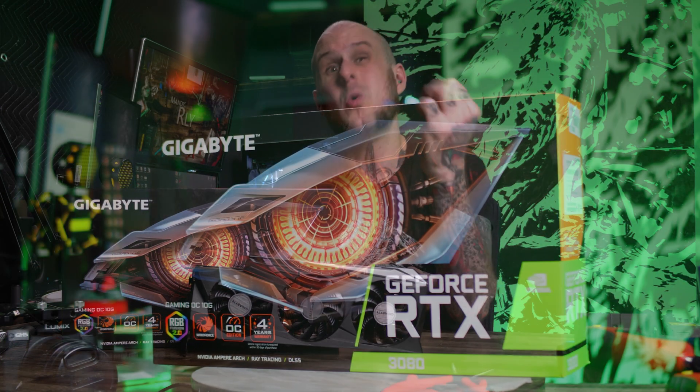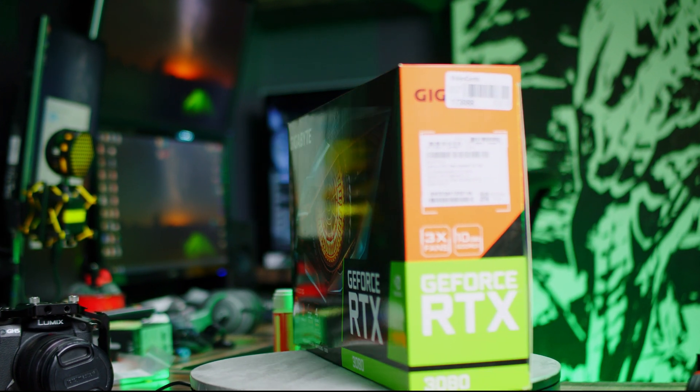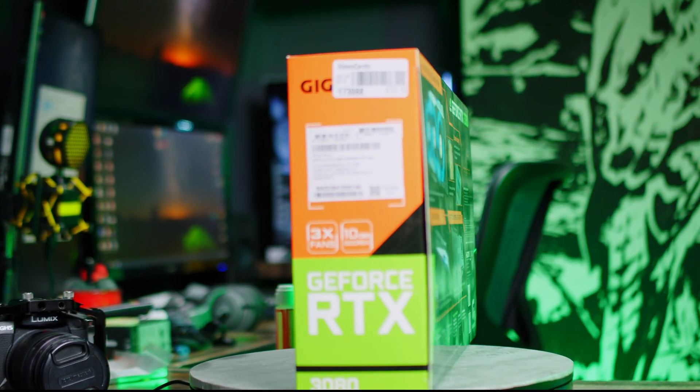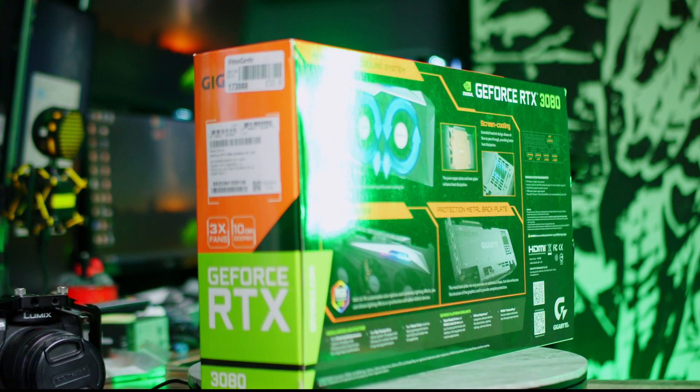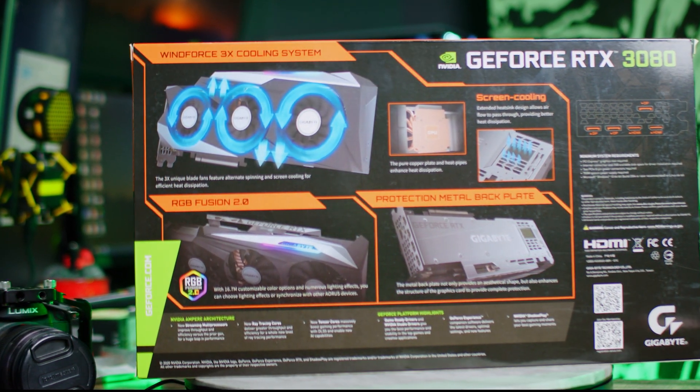I've been beating myself up for close to two weeks since I've had this card. What am I going to do with it? Am I going to put it in my video editing workstation and make that thing run faster than the Vega 56 that's in there right now, or am I going to part with it? Because technically I'm unemployed right now, so I should not have spent this money.